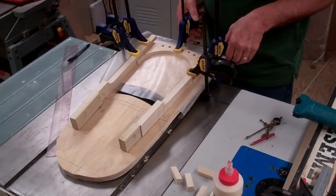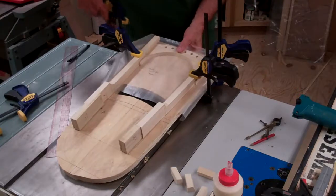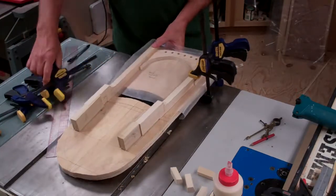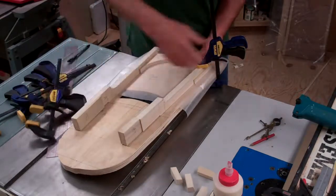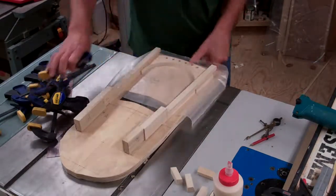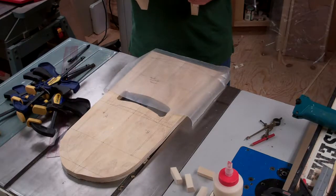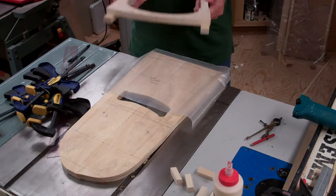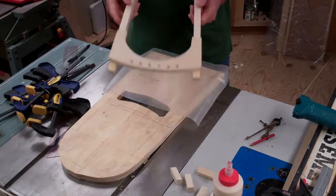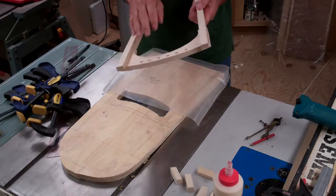It's been about 30 minutes so let's take off the clamps and check the fit. It looks good. So we have our neck assembly with our tuner plate.